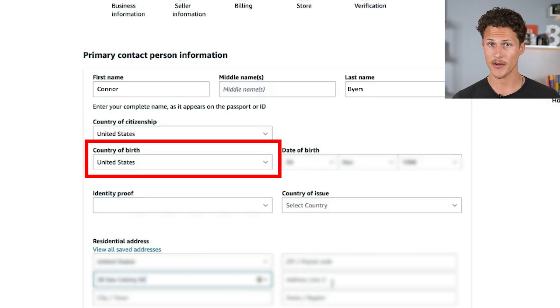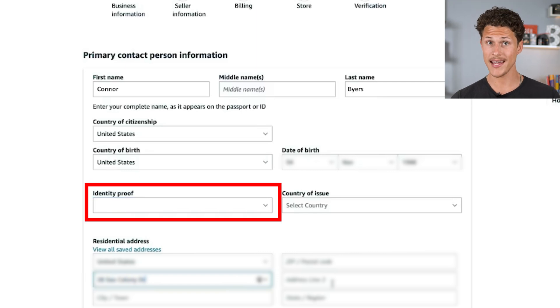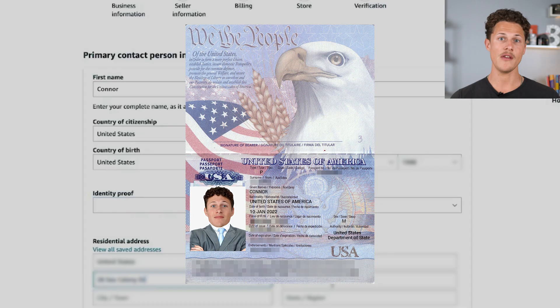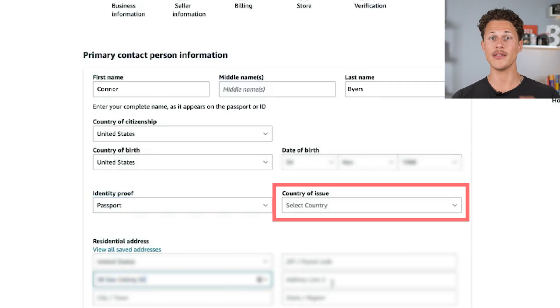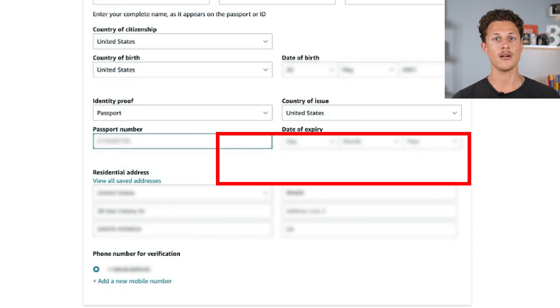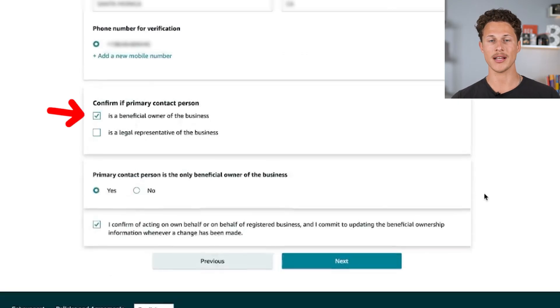After that, you'll put in information about whoever the primary contact person is for the business — generally that's going to be you — including country of citizenship, country of birth, and date of birth. They're going to ask how you want to prove your identity, and I recommend using a passport if you have one, otherwise a driver's license. You'll select the country where your document was issued and provide your passport number and expiration date, as well as your residential address. If you're the one who owns the business, confirm that the primary contact person is the beneficial owner.